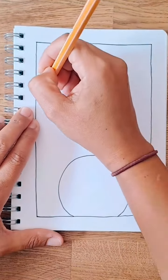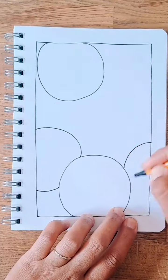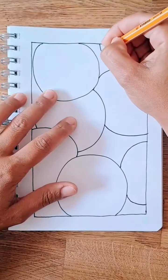We're going to draw some fruit slices. Start off by drawing some circles, and then hide some other circles behind those initial circles, just to make it look like there's a few layers.